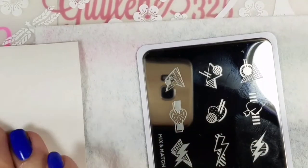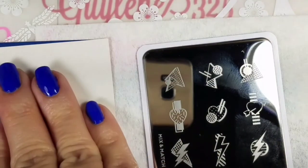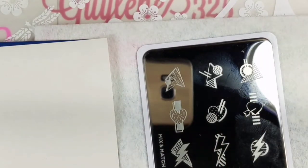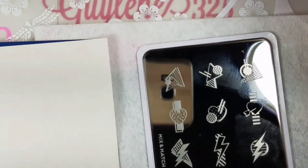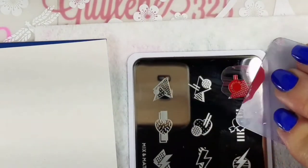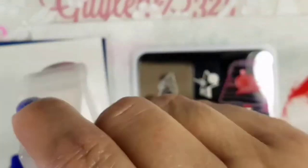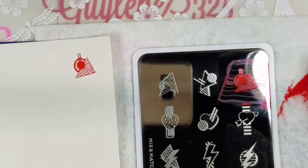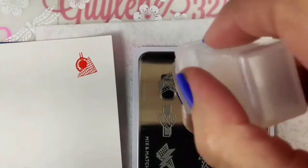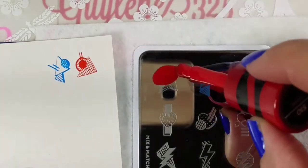I've got some paint sample cards that I'm going to be stamping on, but I don't like it because it's matte and it's kind of hard sometimes to stamp on those and get a good image. I'll just go to doing it on a blitz roller to get a good idea.